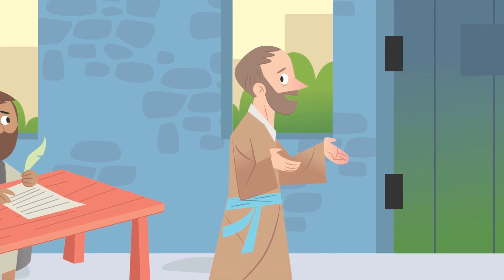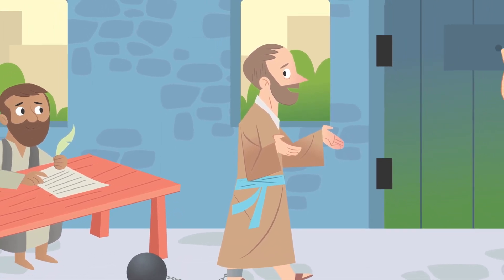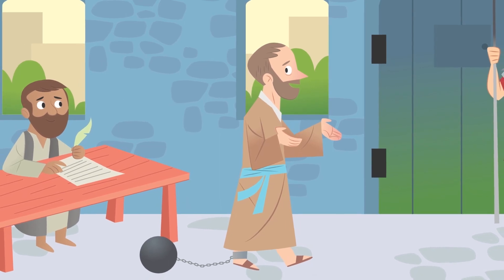Hey, everyone! I'm Padma. The Apostle Paul sent a letter to the believers in the church at Ephesus. Paul had visited Ephesus on his third missionary journey. The people in Ephesus worshipped false gods, but Paul spent nearly three years starting a brand new baby church there. When Paul was later arrested, he used that time to write letters of encouragement, including his famous letter to the Ephesians. In the second part of the letter, he wrote about the ways that following Jesus could show up in their everyday lives, like in the way they spoke to each other.